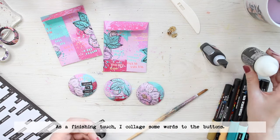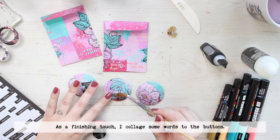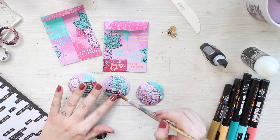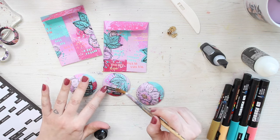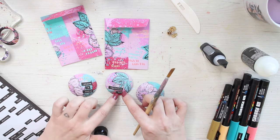After I have added the doodles it's just a couple more things to do. First I'm adding some words to the buttons — I like a little sentiment — and I thought to make such that they will go to kind of friendship or valentine's theme.